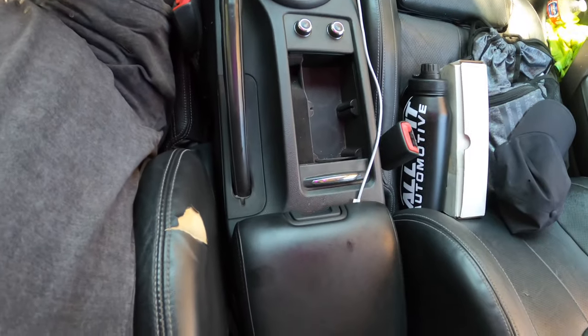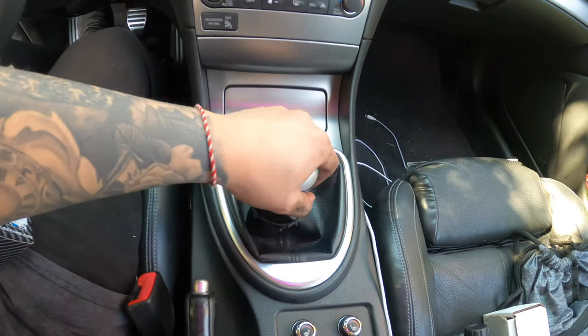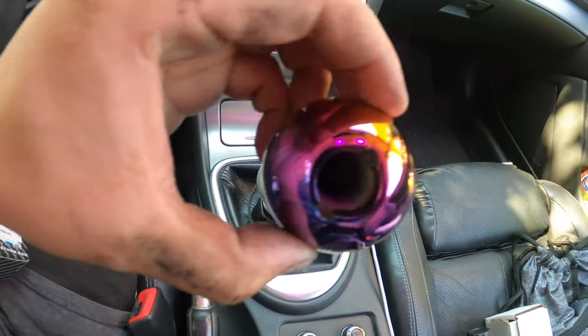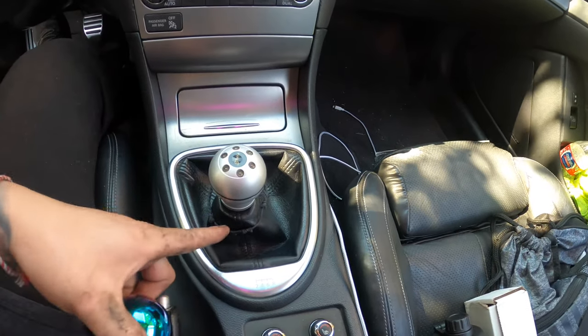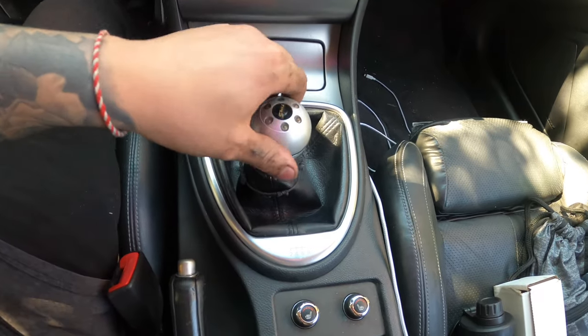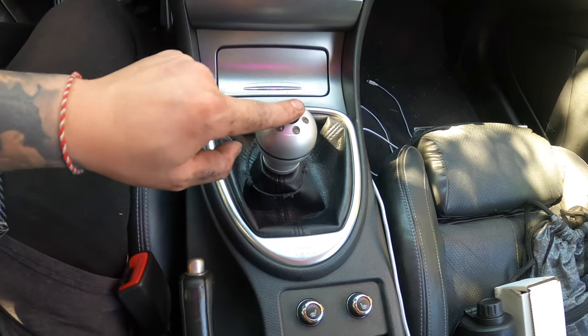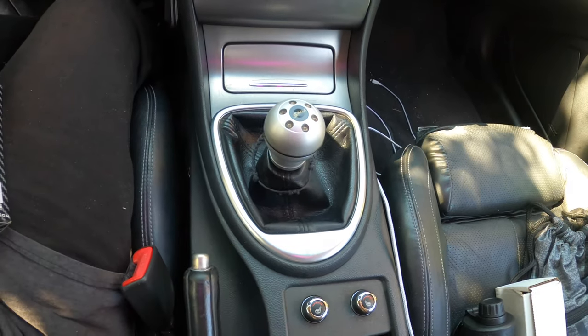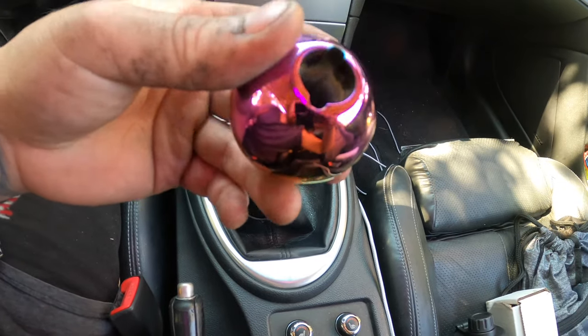Everything is done! The only thing that's not done is the new shift knob — I don't have the rubber that goes in there to attach it to the rod, so I'm just going to use my aftermarket one for now and put on my OEM one when I get home until I buy the rubber for this piece. I really like this shift knob though — I hope I get it sorted soon.